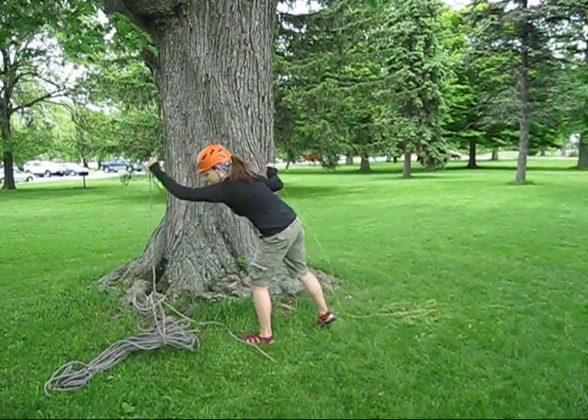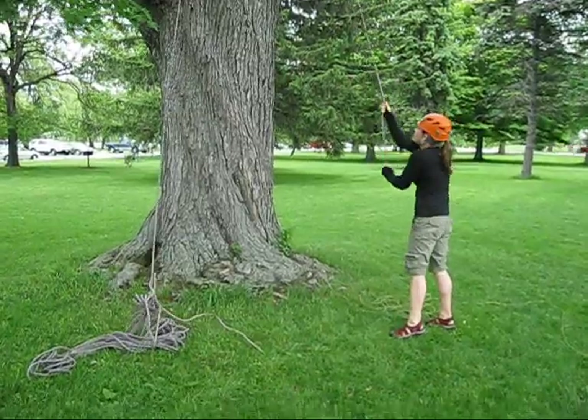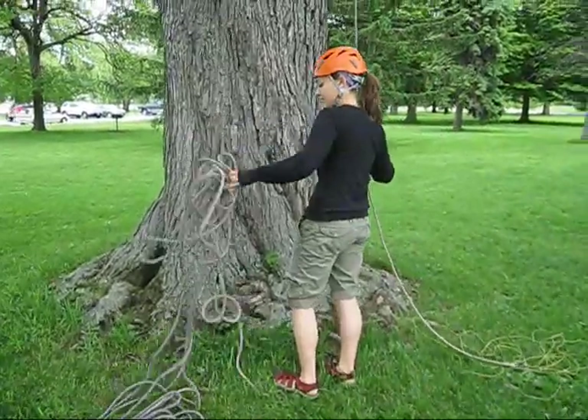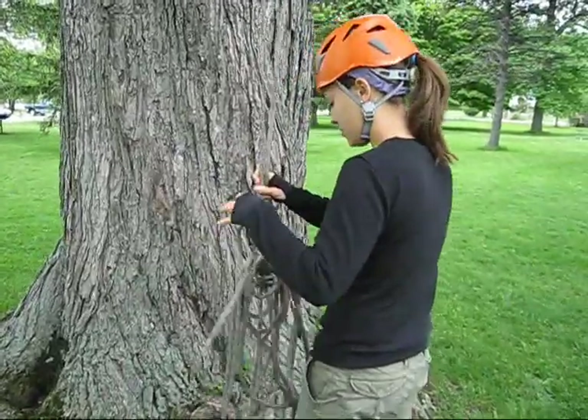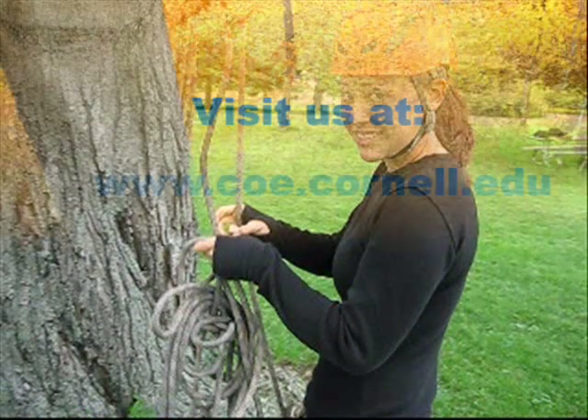If you can't get the rope to go over the limb, try changing the angle of pull, particularly if you can walk backwards or uphill. If you still can't pull the climbing rope over, lower it back down and try tying the rope on the other side of the throw line. Very often going up in the other direction will solve the problem.